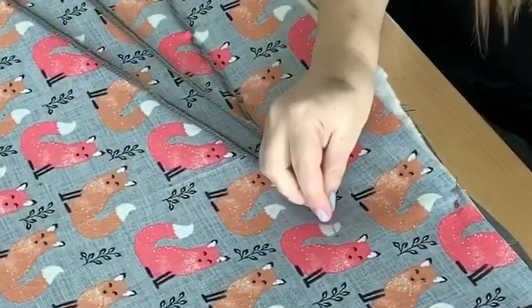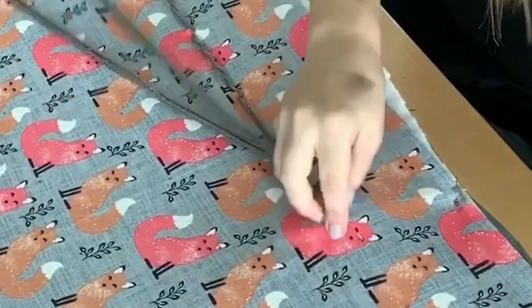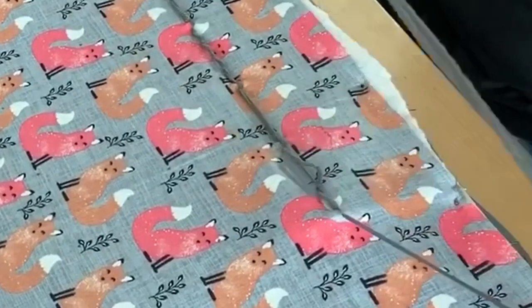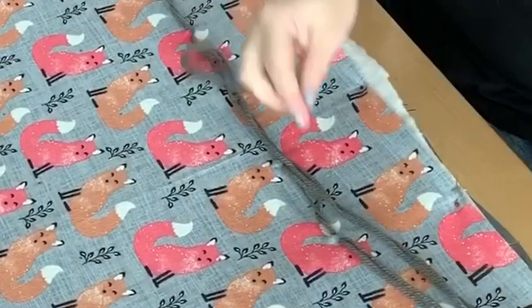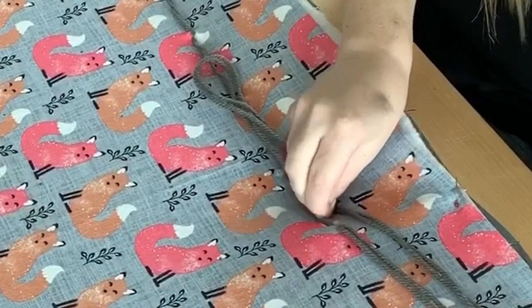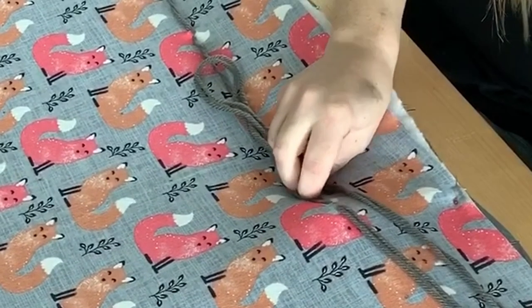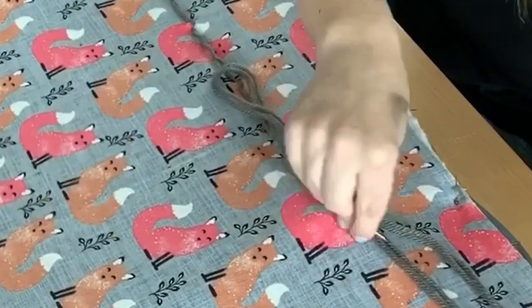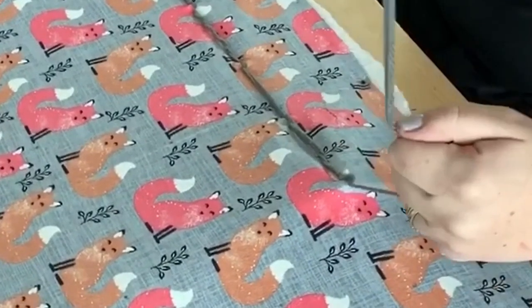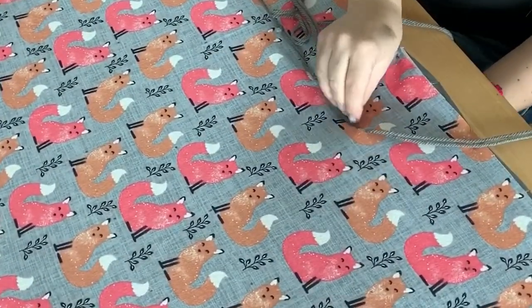Pull it tight, then move to the next mark. Put the needle down and bring it back up, keeping the gap as small as you can. Pull it all the way through, then go back down from where you started and back up. This is the faster method — before you had to tie double knots and make sure you did a square knot, and sometimes it would come undone. This way it will never come undone.